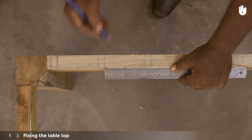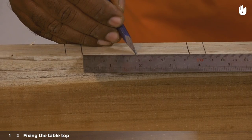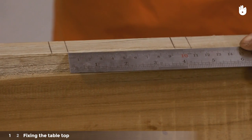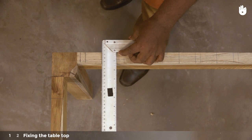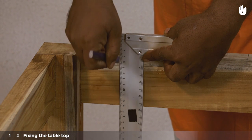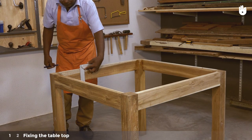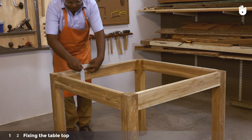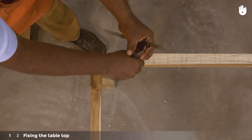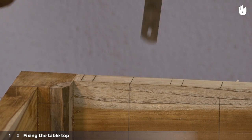Now mark the center of each of the inner slats for the position of the screws that will hold them down. Transfer the screw positions onto the inside face of the aprons. Set the scribe of a marking gauge to the center of an apron to mark the exact location of each screw.